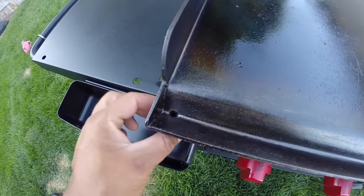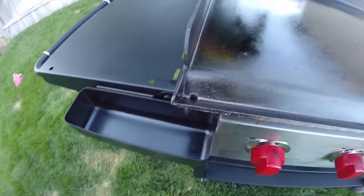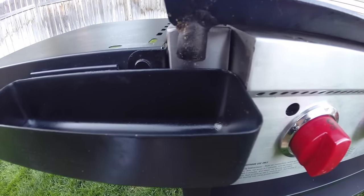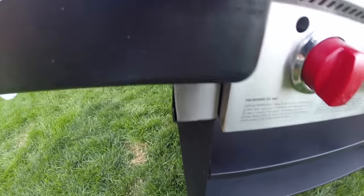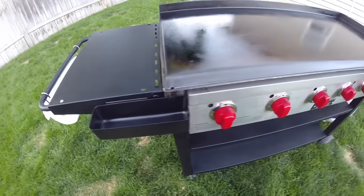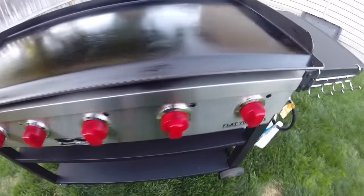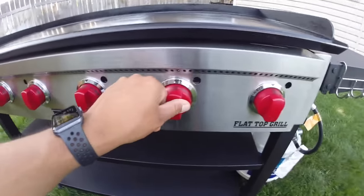I do like that they put a little nipple on here to direct the oil into the grease cups — you're not going to have any grease falling on the ground, which is really nice.